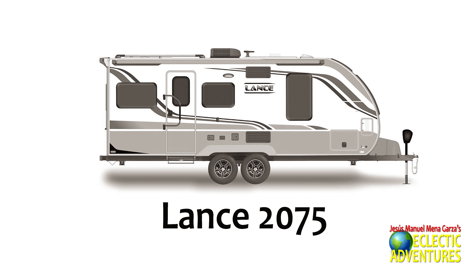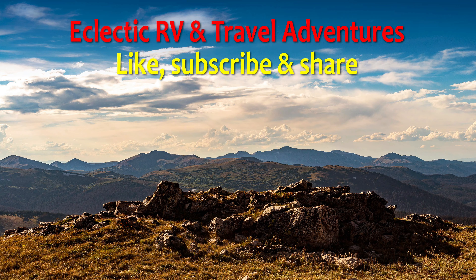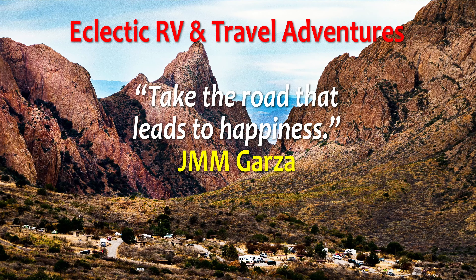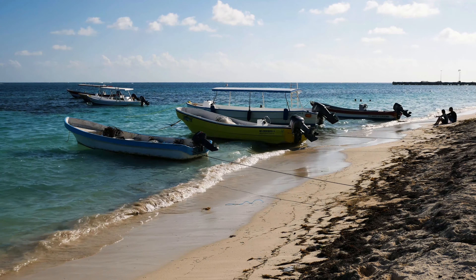So what do you think of this unit? I like it a lot, though I like some other Lance models better. This is a nice, new one. There's an area where you can put your soap. This has been the Lance 2075 — the Lance 2075 campsite charmer, seen at the recent RV show. Don't forget to like, subscribe, and share. My name's Jesus Manuel Menagarza. Check out my website, jmmgarza.com. Gracias. Adios.